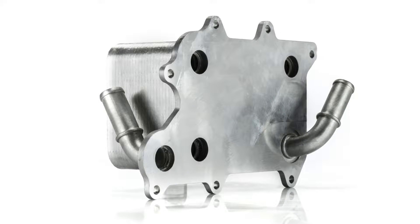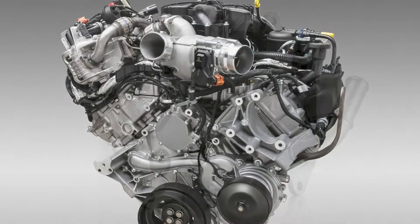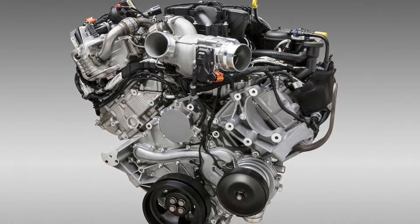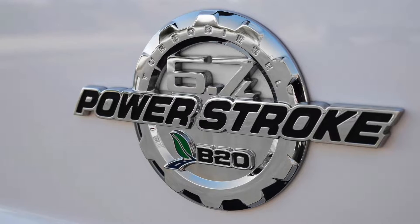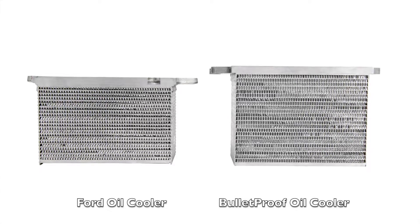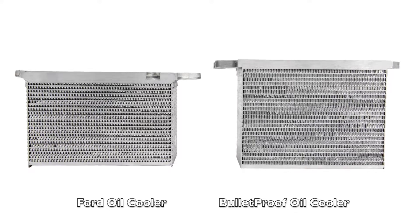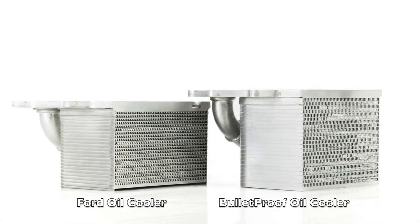This is Bulletproof Diesel's heavy-duty oil cooler for the Ford 6.7L Powerstroke — the industry's first heavy-duty oil cooler for this engine. It's a direct fit upgrade for 2011 to 2018 Ford pickups equipped with the Ford 6.7L Powerstroke. Visibly larger than a stock oil cooler, the Bulletproof version offers more surface area, more stacked layers in the heat exchanger, and approximately 10% more heat transfer capability.